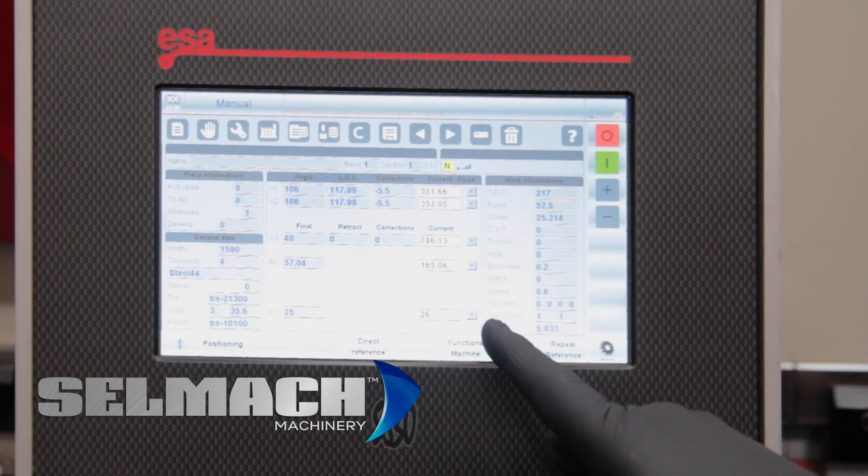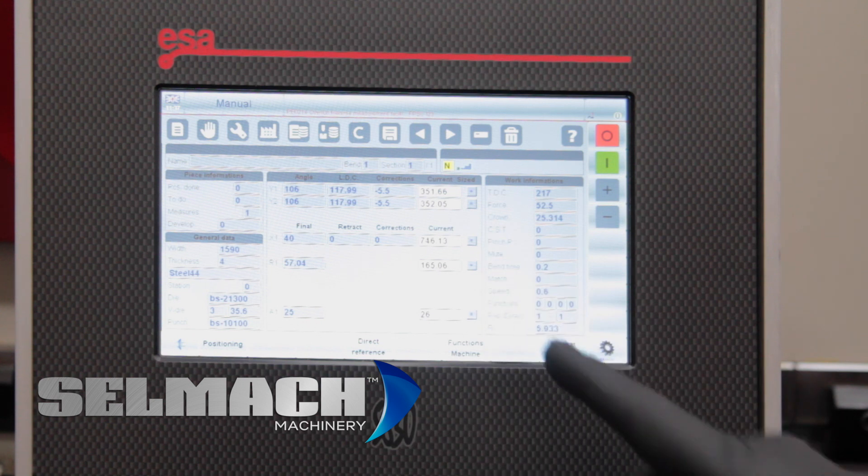You can see now that we have a blue dot in all the axes, which means all the axes are now calibrated.